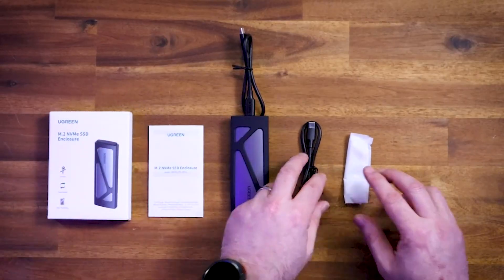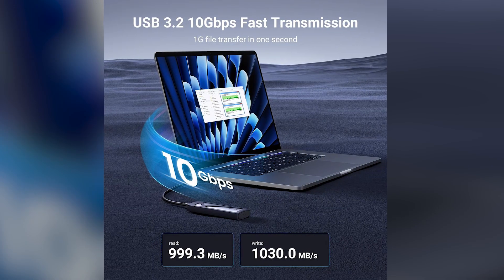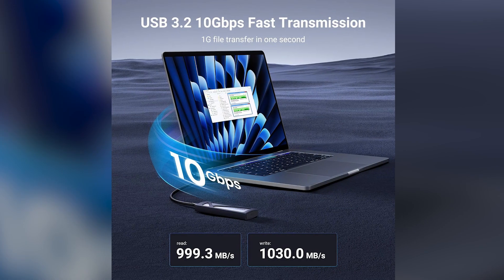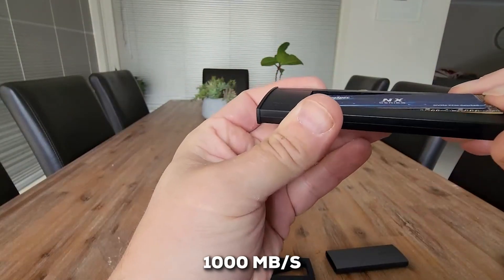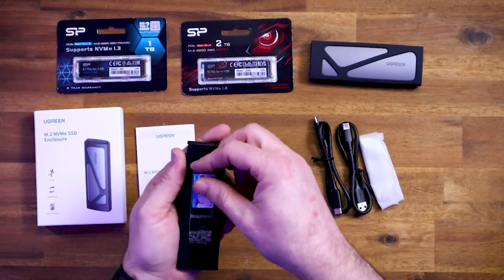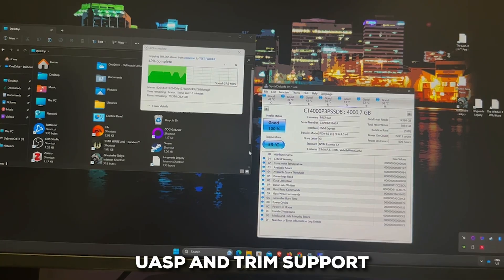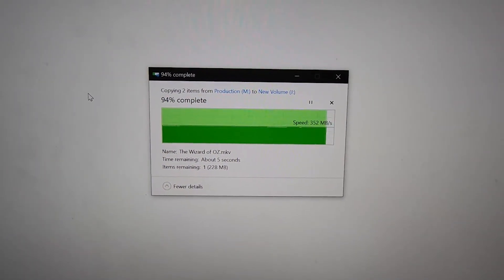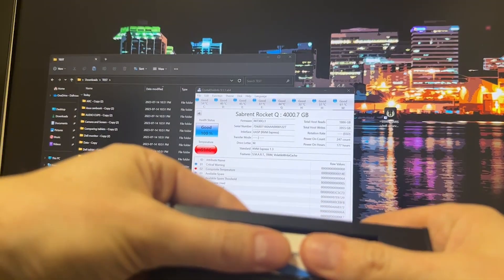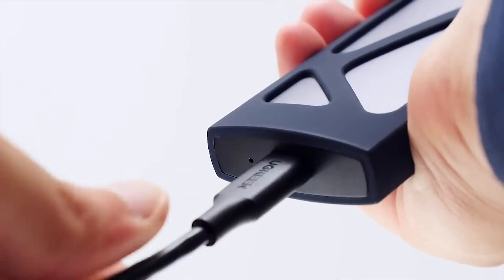Performance is right where you'd expect for a quality enclosure. It's built on the USB 3.2 Gen 2 standard, giving a 10 Gbps transfer rate. That means with a decent NVMe drive, you're getting speeds close to 1,000 MB/s. It also features an advanced RTL 9210 controller with UASP and TRIM support, which helps ensure data transfers are not only fast but also efficient — great for the long-term health of your SSD. Note that this enclosure is for NVMe drives only, so it won't work with SATA M.2 SSDs.